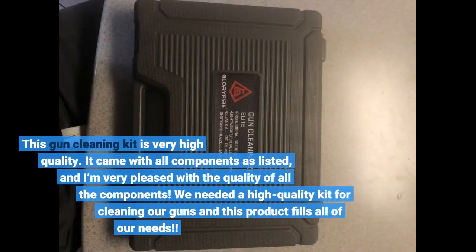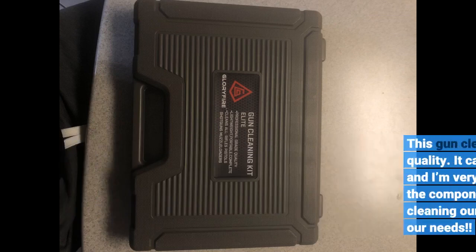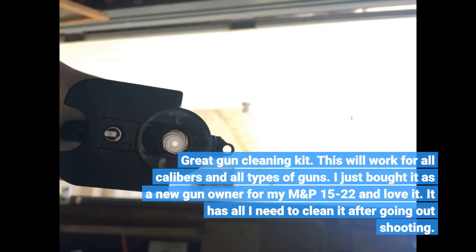This gun cleaning kit is very high quality. It came with all components as listed and I'm very pleased with the quality of all the components. We needed a high quality kit for cleaning our guns and this product fills all of our needs. This will work for all calibers and all types of guns. I just bought it as a new gun owner for my M&P 15-22 and love it — it is all I need to clean it after going out shooting.